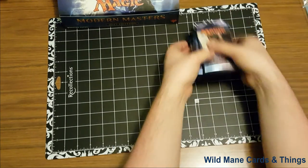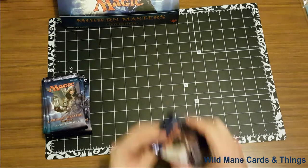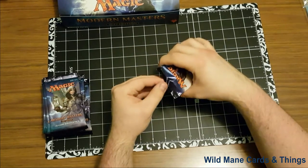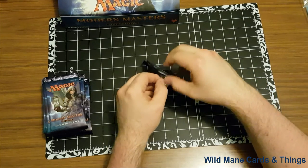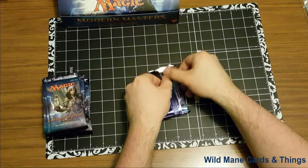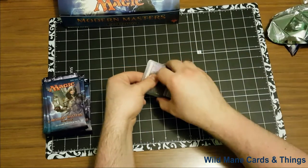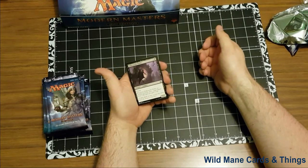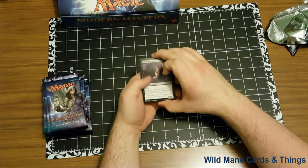Alright, so we got 12 packs here. We're going to crack those open and hope for some big rares. Alright, so pack number one. Here we go. I'm going to be very gentle about it. I'm not going to go through all the commons and all the uncommons; I'm just going to skip right back to the rares. I will flip through so you guys can see what we got on the common side.